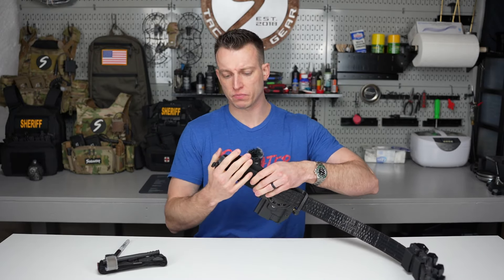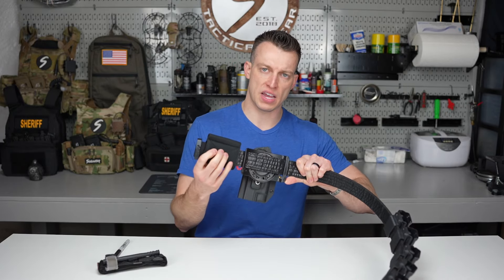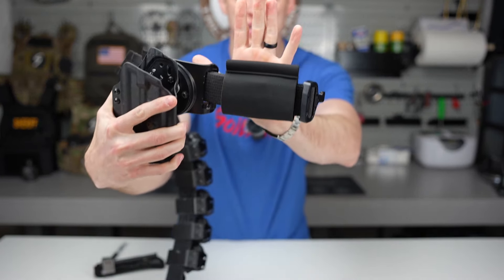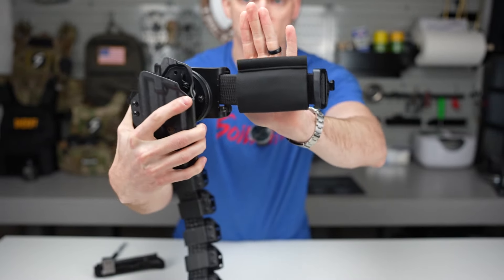you'll notice that the hook and loop then retains the tourniquet holder so it's not moving around. By having the loop on the inside of the tourniquet holder, it's not moving around. I adjusted it exactly where I want it — there you have it. It's on there. There's a side view, a front view. Next, just for showing you guys, I'm going to clip the belt in.